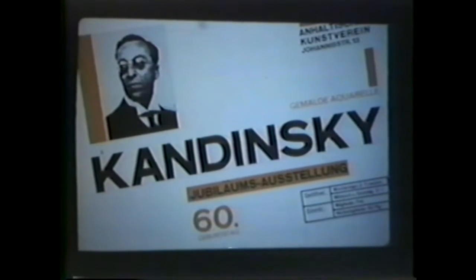Everything is cut. It's as though the whole thing is moved diagonally, shifted in the space, which gives it a tremendous vitality and balance.